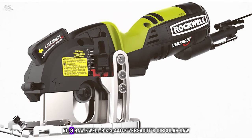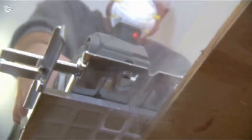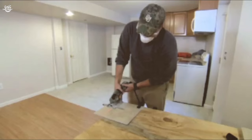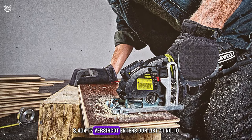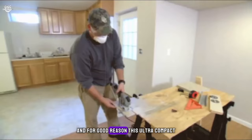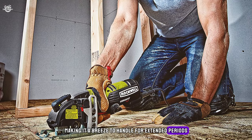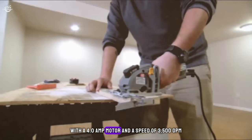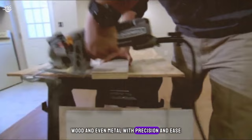Number nine: the Rockwell RK3440K VersaCut circular saw. This ultra-compact circular saw is a powerhouse in a small package, weighing in at just four pounds. It's designed for easy one-handed operation, making it a breeze to handle for extended periods. With a 4.0-amp motor and a speed of 3,500 RPM, it cuts through tile, wood, and even metal with precision and ease.